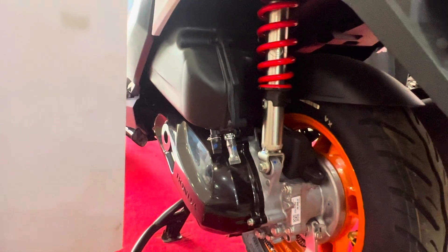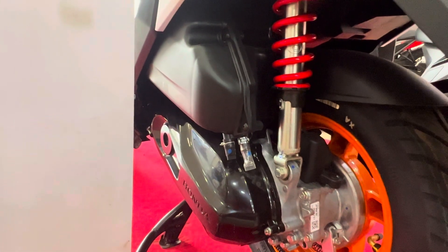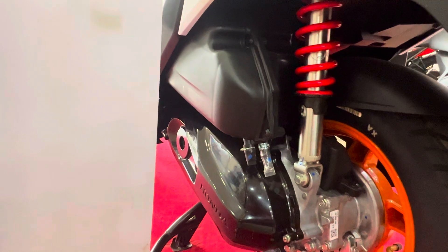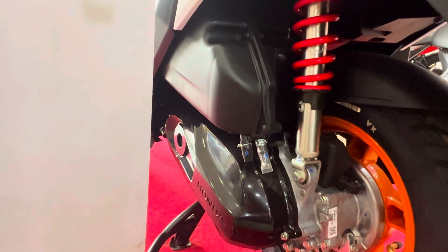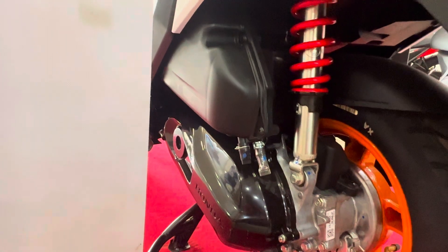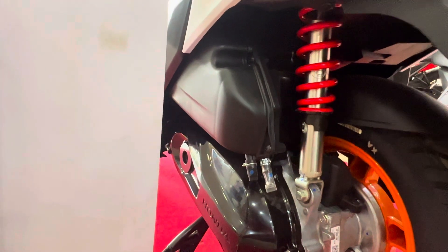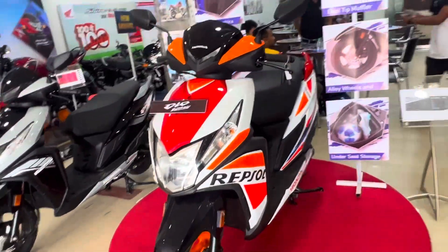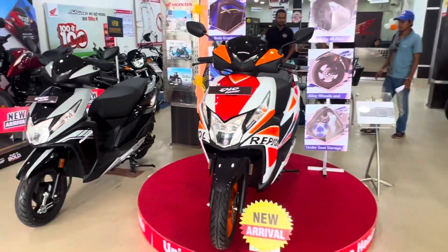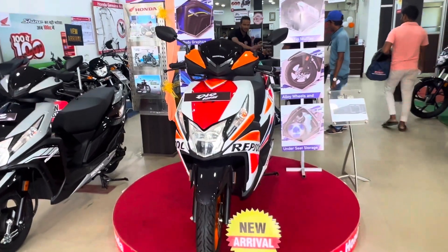The most important thing is this scooter's engine. This scooter has a 4-stroke SI 123.9cc engine, producing 6.09kW of power at 6,250rpm and 10.4Nm of torque at 5,000rpm. This scooter has been crafted with beautiful functions, features, and a very youthful design.